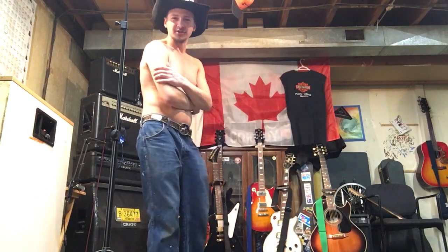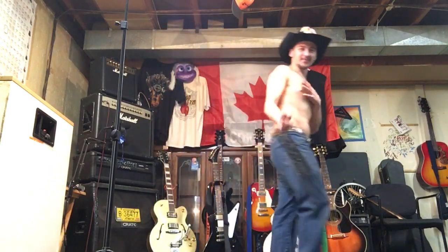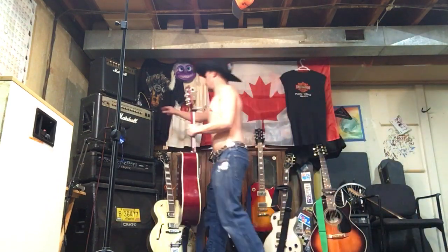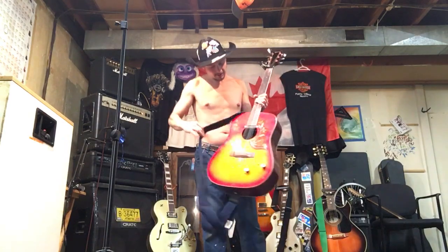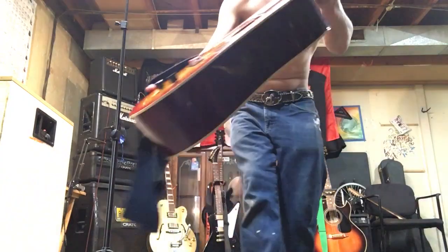I don't sell guitars or anything, but I'm almost about to start selling off some guitars. I got a treat here for y'all, because I don't know if you guys have seen this one before. You definitely haven't seen it this way — I did show it just a little bit, but I didn't show it in this detail.